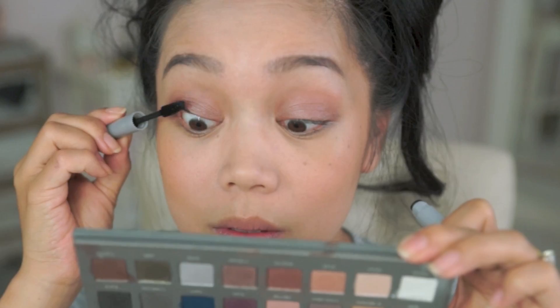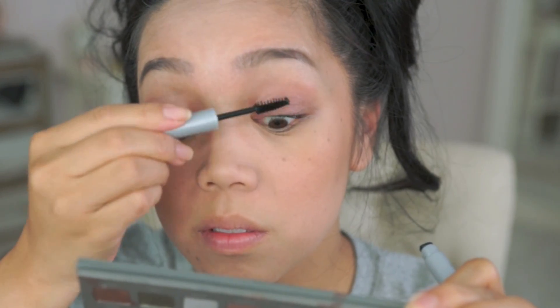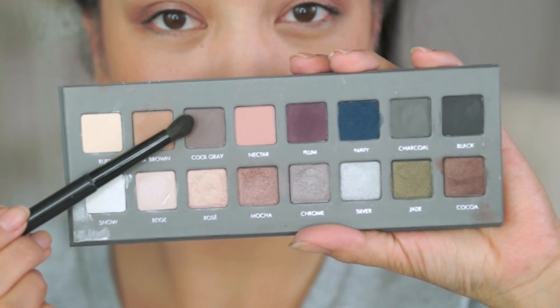Next I'm gonna quickly apply some mascara. This is the mascara that comes with the Pure Minerals kit called Impact Plus. I decided I want a little bit more contrast on the eyes, so I took Cool Gray and I'm applying this just to the lower lid.